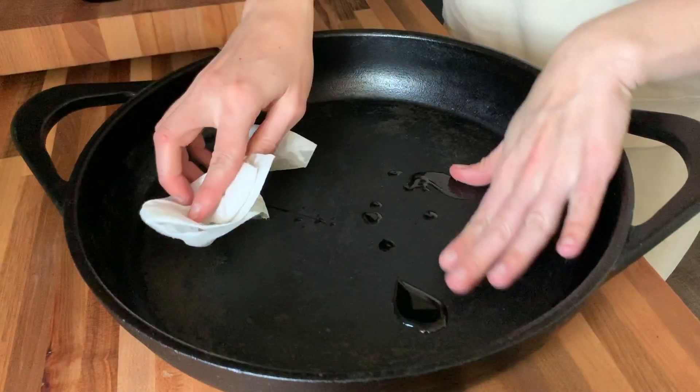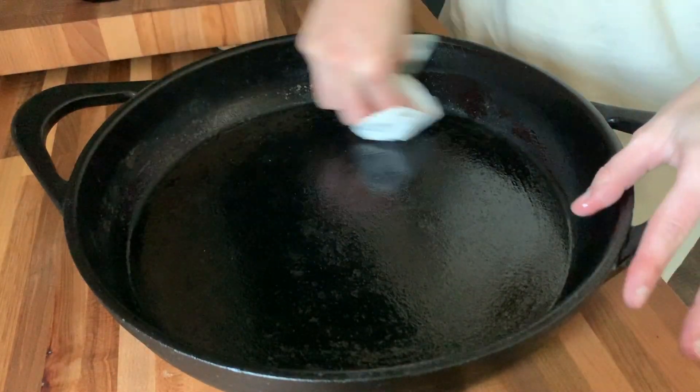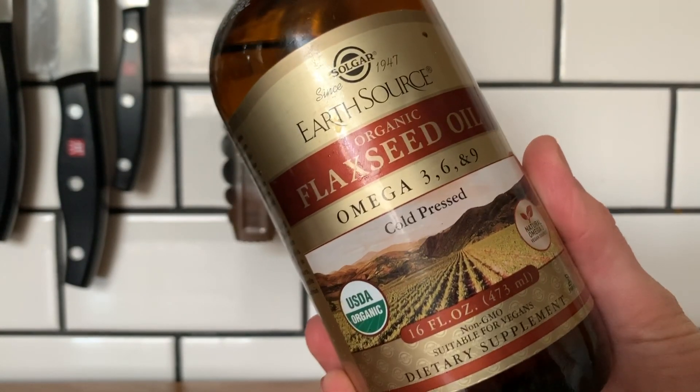Next we are going to apply a thin layer of oil to the entire pan. You can technically use any oil, but since we are cooking this pan at a high heat it's smart to use an oil that has a high smoke point, like flaxseed oil. When your oven is up to temp, go ahead and bake your pan for one hour. If your pan is in okay shape one layer may do it, but I find that three to four really does the trick for me.